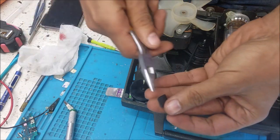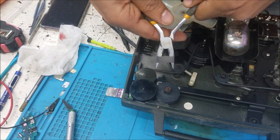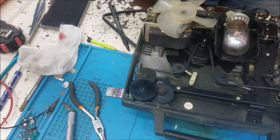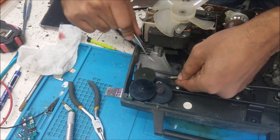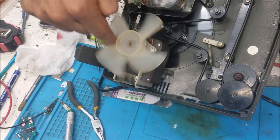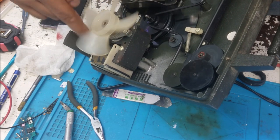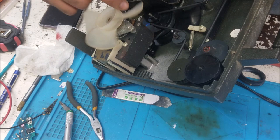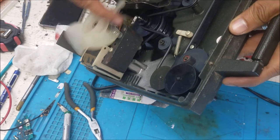So one more time and it should be good. This one should be good here. And now it should be good — it works! Yeah, there is movement. It should be good.